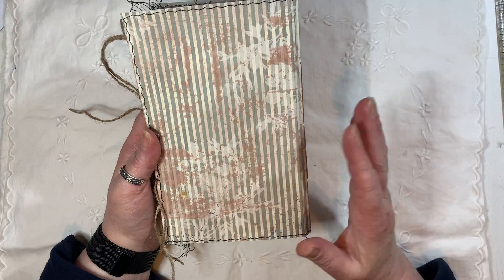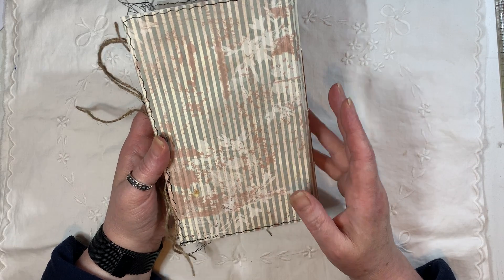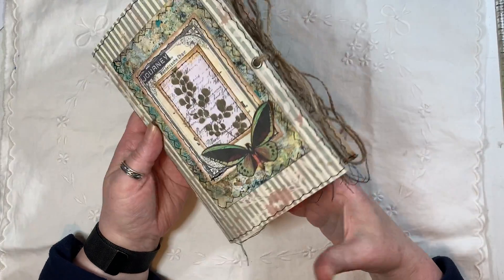I have stitched all around the cover. The paper that I used for the cover is a page from Flea Market from Pink Monarch.